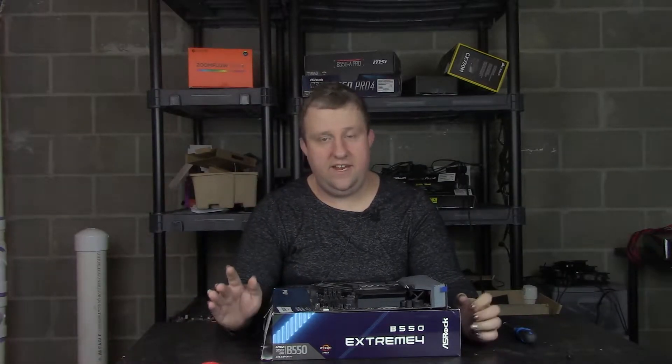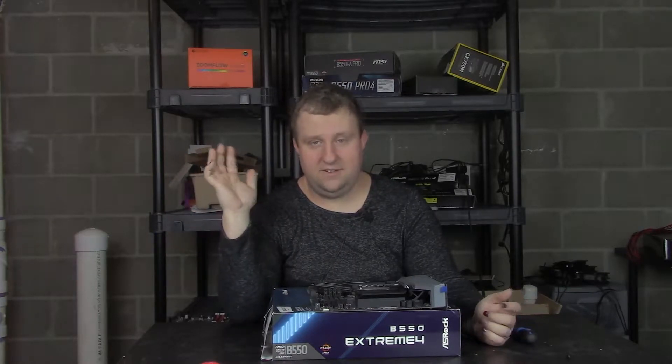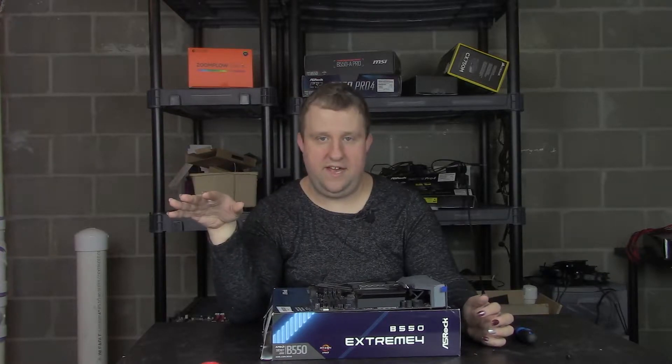I swear I didn't lie to you. The MSI B550-A Pro is a fantastic board, still recommend it. So why the hell am I reviewing the Extreme 4? ASRock is a partner of mine? No. I was lucky enough to score a 6800 XT, which hopefully you've seen a review of already, but that one was from ASRock, and I'm not dealing with that.